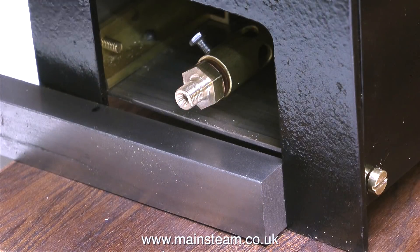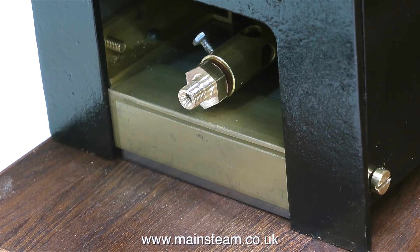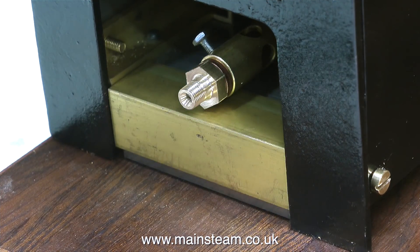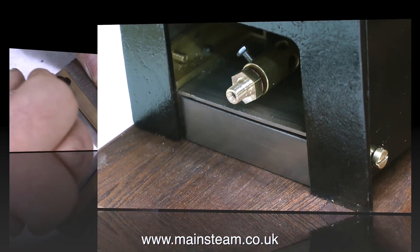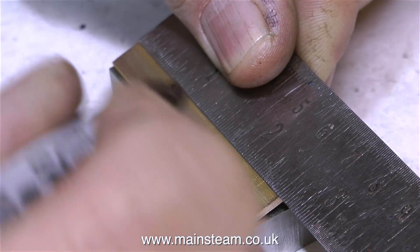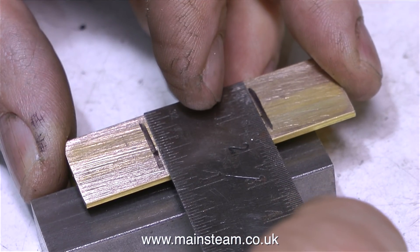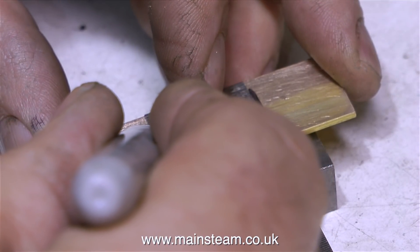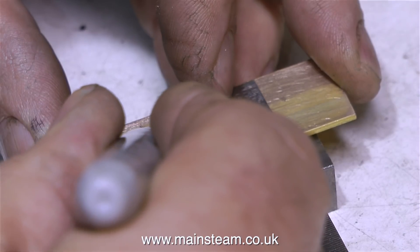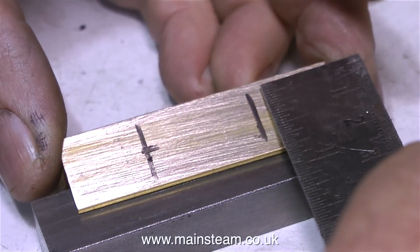I won't bother showing you the bandsaw sequence — it's pretty much like the last one you saw. Here you see the final arrangement. A steel block will be fastened to the baseboard, and then all I need to do is drill this piece of brass. Here I'm marking the piece of brass out for just that purpose. Once the two holes have been drilled in these two pieces of brass, I can transfer these two hole positions onto the steel block, then drill two holes in each block and thread these holes 4BA.